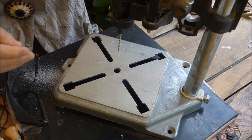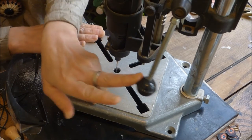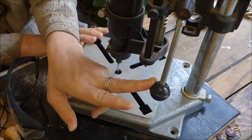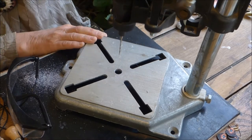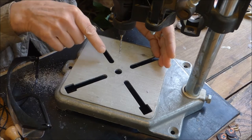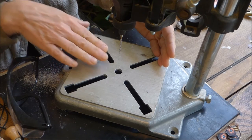The drill press itself has a lever on it — see how this lever will push the drill bit down through the hole, and hopefully the hole is centered. You also can move the drill back and forth, so you want to make sure that your press is set up correctly.